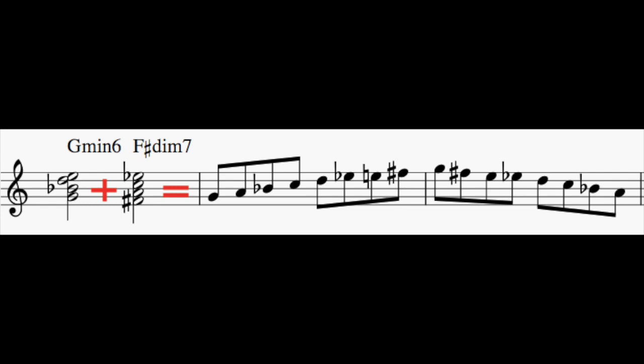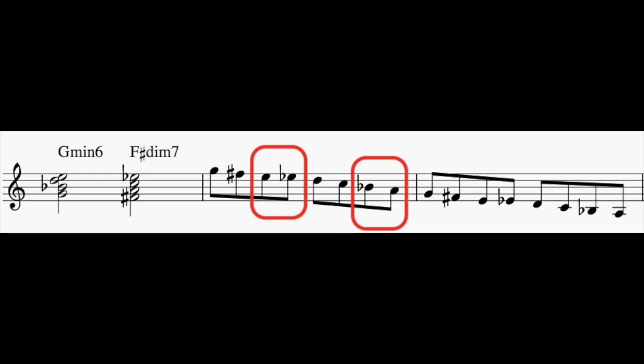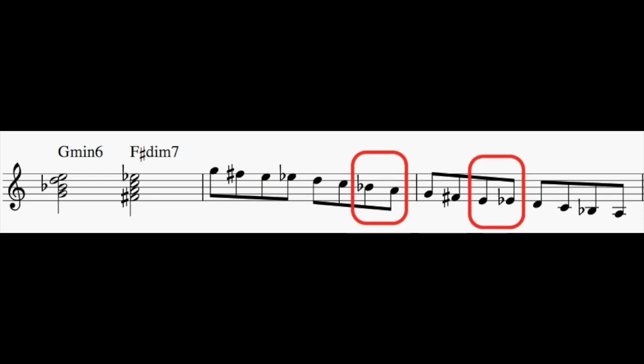I'm going to show you two things I just came up with today. First I took the four notes of G minor six and the four notes of F sharp diminished seven and combined them to make this eight note scale. While I never really play that scale up and down, I did find some cool combinations of playing two, skipping two, and repeating this pattern. I took that through the range of my instrument and I thought it kind of sounded like late 50s Coltrane.